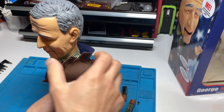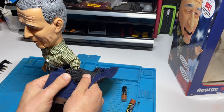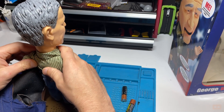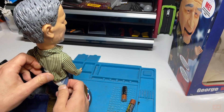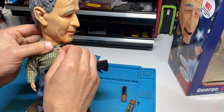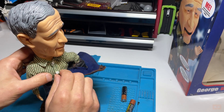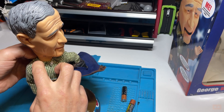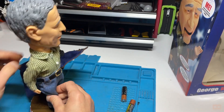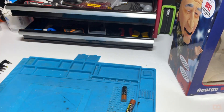I'm going to see if we can slide his coat off at all. It is pretty snug - having a gentle feel around, these aren't buttons you can really undo, they're just aesthetics. I can't feel anything in there, so I think this is a solid moulding all around here. We'll take the base off and just have a look under there.